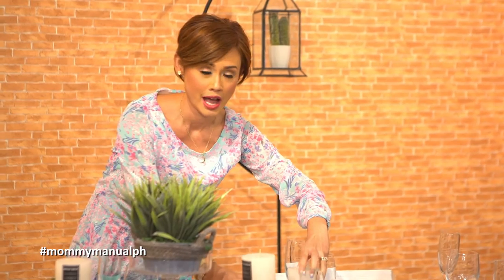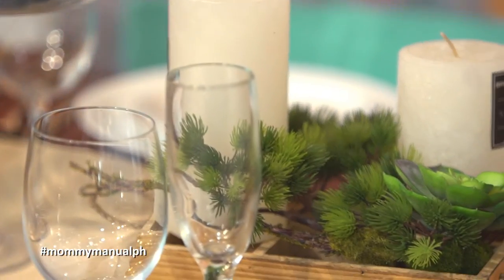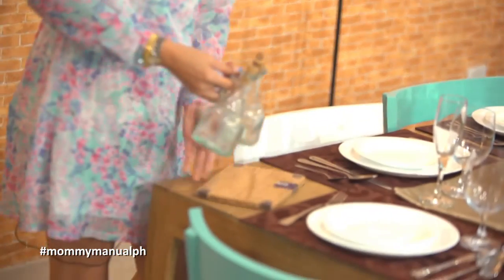I like putting candles because it wards off insects and it's nice to have some kind of ambient scent. You can put accents on the side like your wine bucket. If you have condiments, you can also put them on one side.